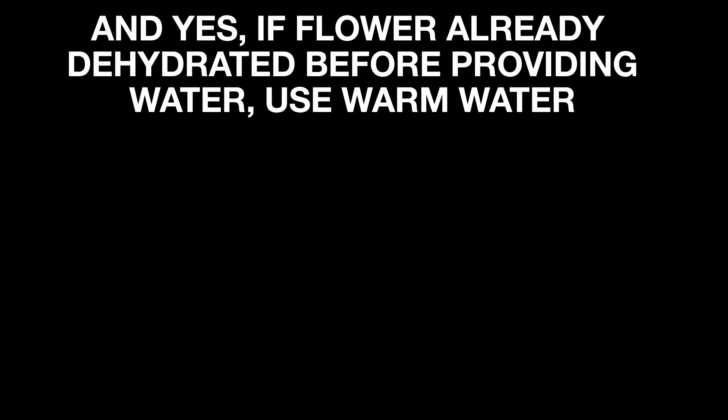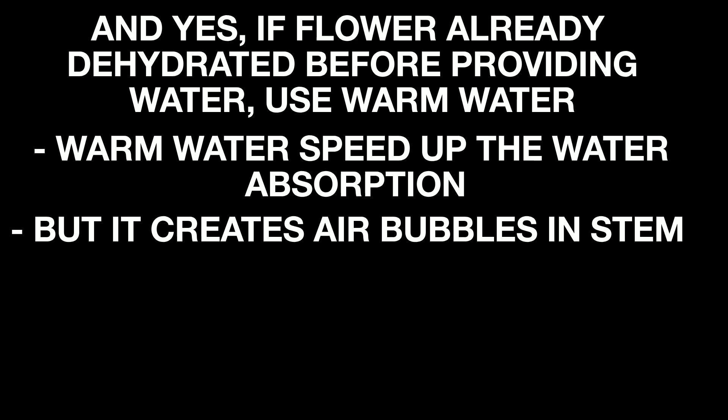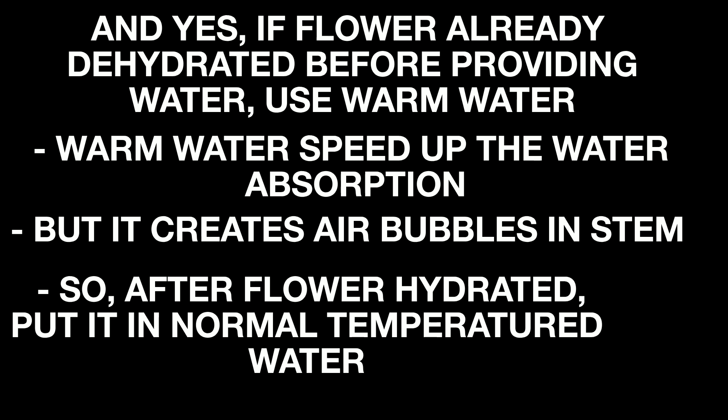If the flower is already dehydrated before providing water, use warm water, as warm water speeds up water absorption. However, it creates air bubbles in the stem, so after the flower is hydrated, transfer it to normal temperature water.